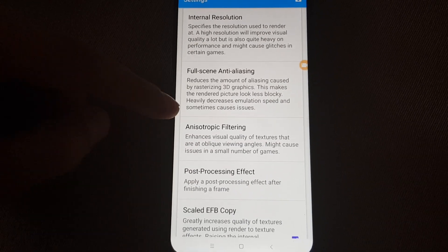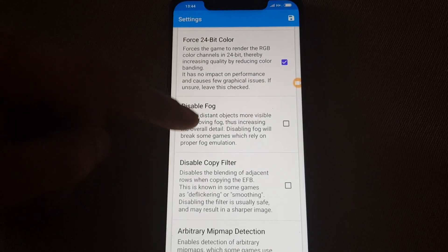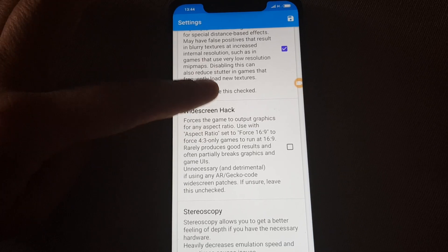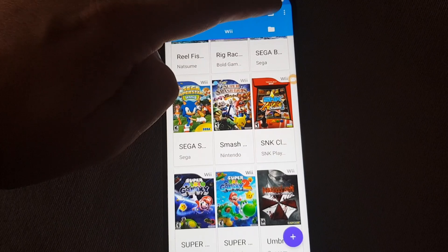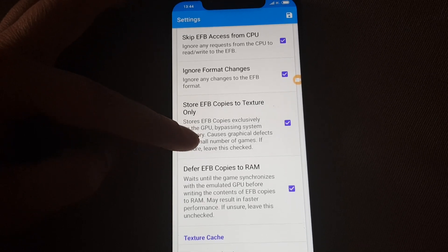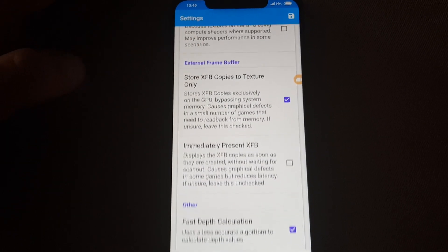Let's go to enhancements. These ones just leave them as they are. Scale the FB copy — leave it as is. Then we go to hacks. In hacks, you have to put it like this. Keep it like that.